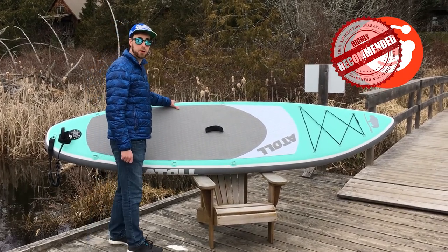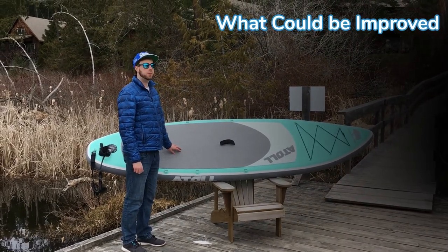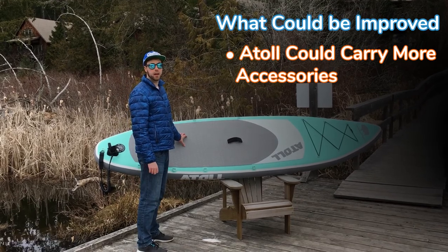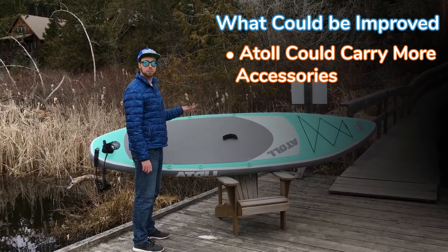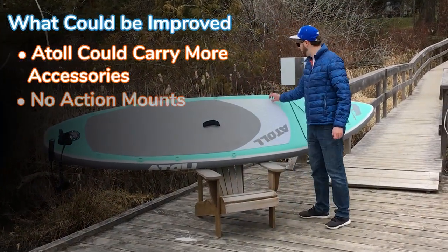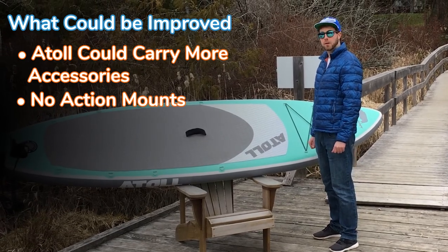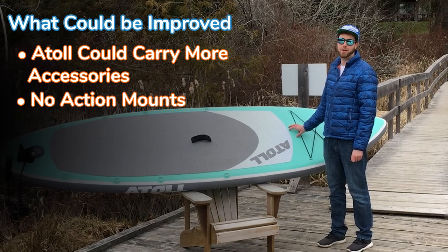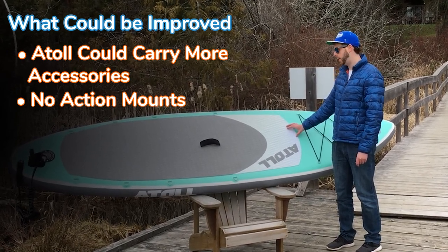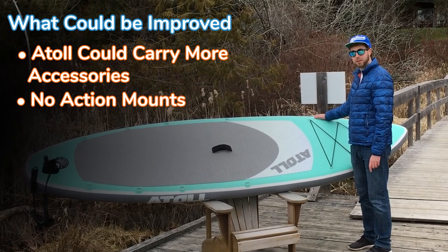A few things Atoll could maybe improve on compared to other SUP manufacturers: while they have a lot of D-rings for mounting, they don't carry a ton of accessories. Companies like Nixie and iRocker have dedicated mounting points for cup holders, fishing rod holders, etc. Of course that's not a deal breaker — we're really nitpicking. But at the same time, if you're a do-it-yourselfer who likes making your own gadgets and configurations for the board, then this is a great board for you.